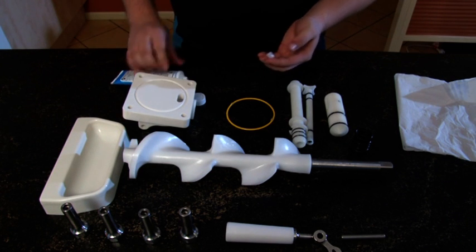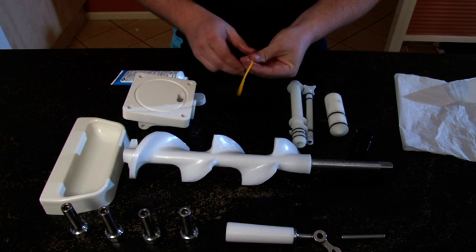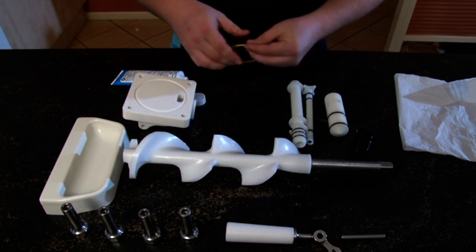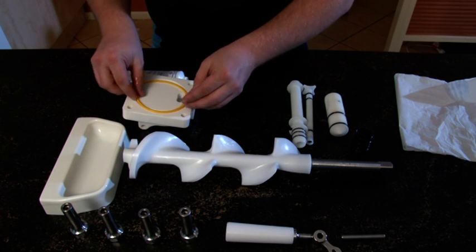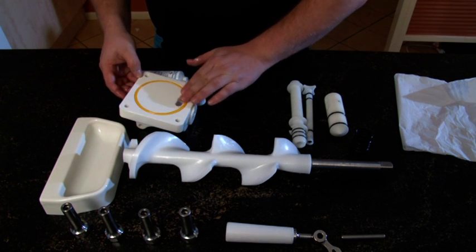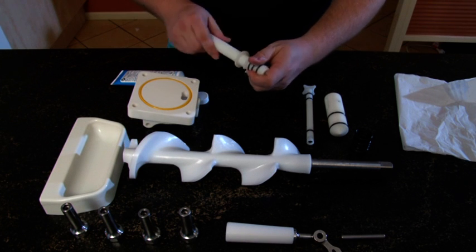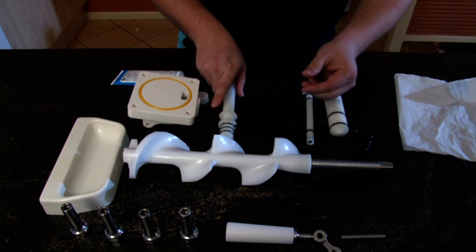Place a generous amount of lubricant onto your index finger and thumb and run the large dispense head O-ring between your fingers. Place it into the groove and press in firmly. All other O-rings can be pre-placed as they only require a light lubrication on the outside.